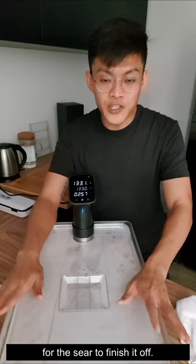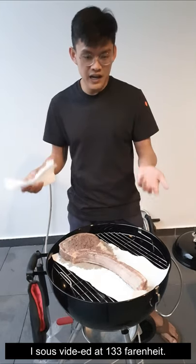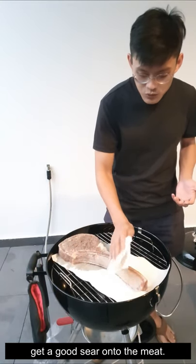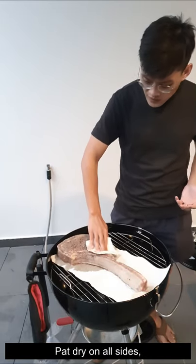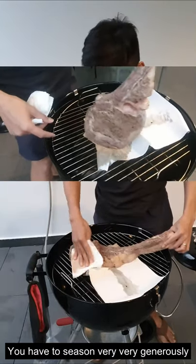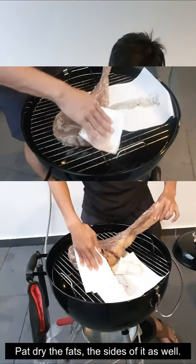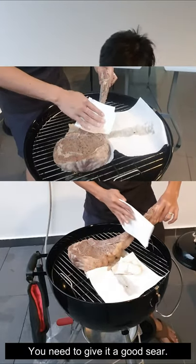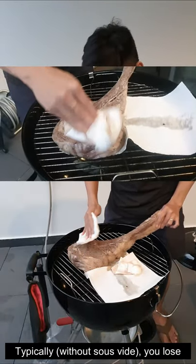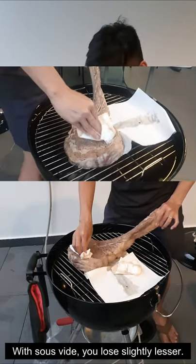After three hours of sous vide, the tomahawk is finally done at 133°F. The look is not very appetizing — you have to pat it dry. If there's moisture you won't be able to get a very good sear onto the meat. Pat dry on all sides including the fats, and on the other side as well. You have to season very, very generously because part of the seasoning has actually been lost into the juice from the sous vide. Typically you lose 20 to 30 percent of seasoning, but with sous vide you lose slightly less.